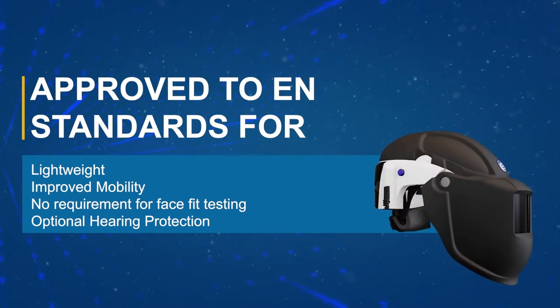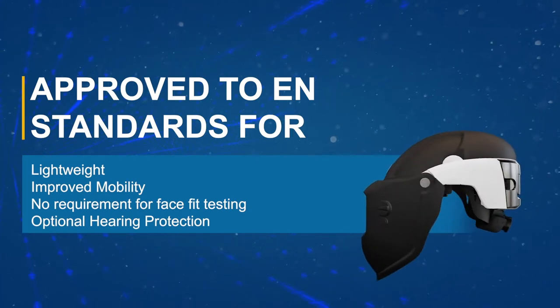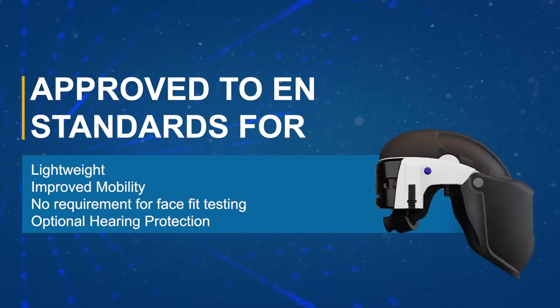The unit does not require face-fit testing prior to use and can be worn with facial hair and or spectacles. To ensure optimum performance, this video will outline the basic instructions for the proper use and maintenance of the PureFlow 3000.